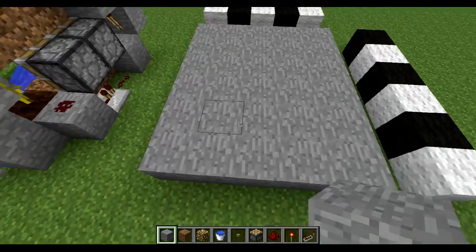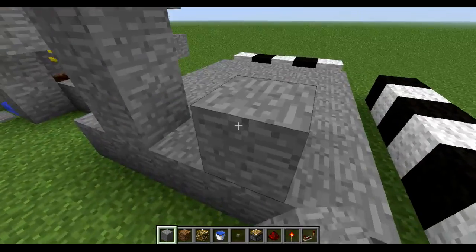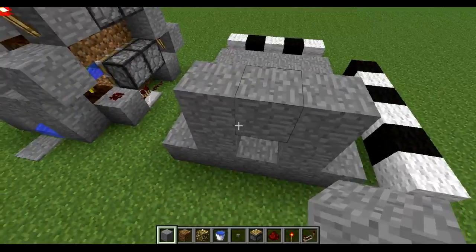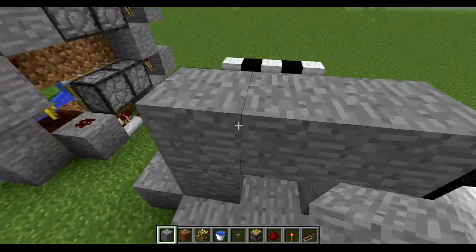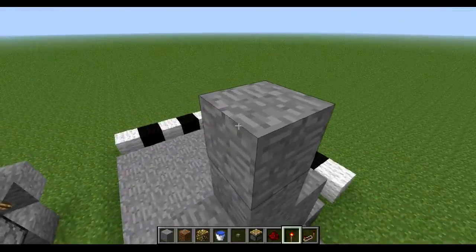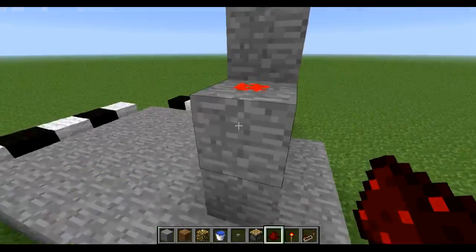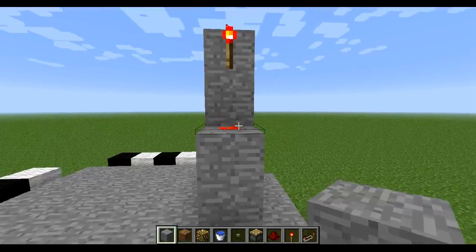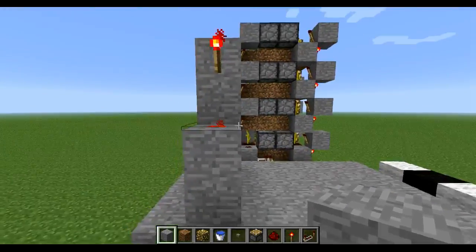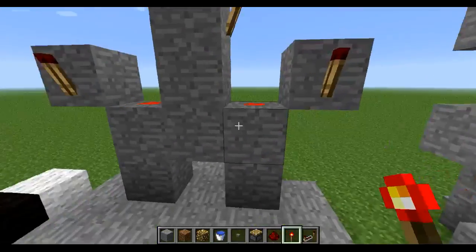To start building, what we actually need to do is get an arch like this. Let's pretend here is the ground level. Then you're going to put this sticking in the block, making some torches here, redstone here, and a block. Place the block by the side of the redstone, like this, here too, and then you're going to put torches on the side of the block.